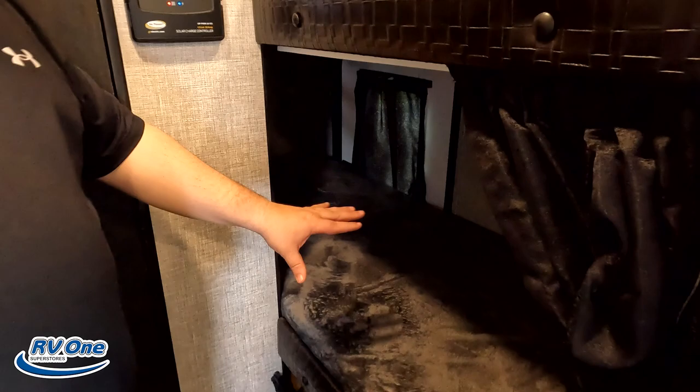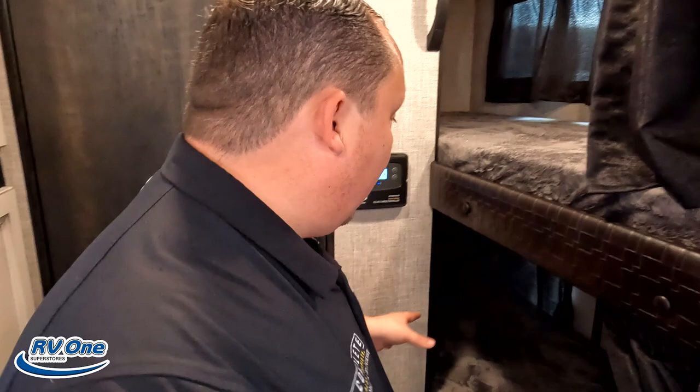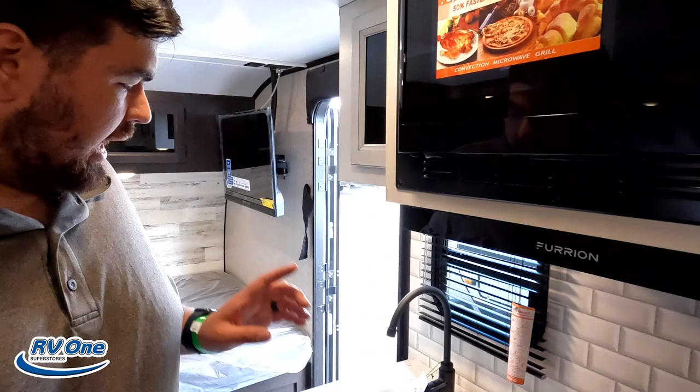Now, three things we dislike. Dislike number one: I love this storage, but because of that design, the bottom bunk is also going to have a weight limit — it might be 150 or 200 pounds. It's not going to be one of those super solid, firm bunk beds. You're definitely going to need to be aware of the weight limit there.